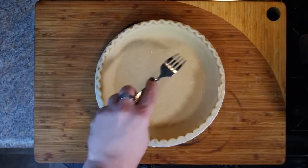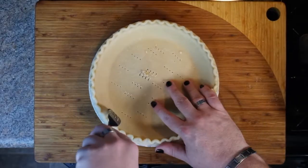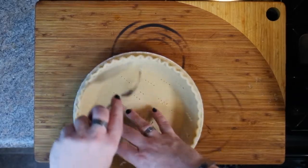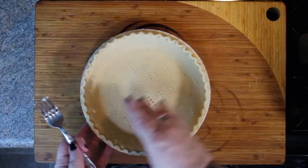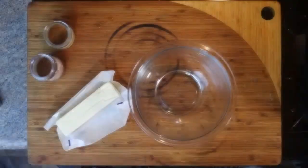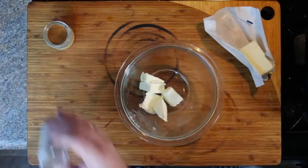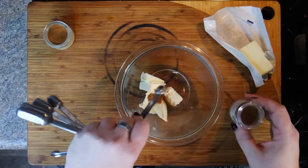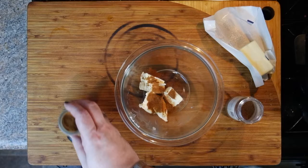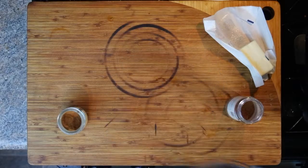First, prepare your pie crust. I'm using store-bought, and that's fine. Dock the pie crust — that means take a fork and about 20 times poke holes around the bottom and around the sides. This keeps it from puffing up in the pre-baking process. Once you're done, cook the pie crust according to the directions on the package, then set it aside to cool. Next, in a bowl, add a quarter cup of butter — that's about a half a stick. To that, add a half a teaspoon of nutmeg and a half a teaspoon of cinnamon. Microwave for up to one minute until the butter is melted. This will help the spices bloom and be more flavorful. Once the butter is totally melted, set it to the side.